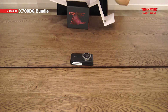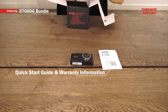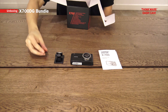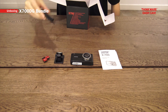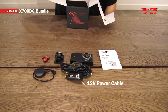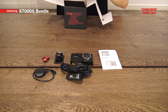Quick start guide and the warranty information. The 3M adhesive mount. We have the wire clips. We also have the external GPS. Cigarette lighter power connector. Rear camera.